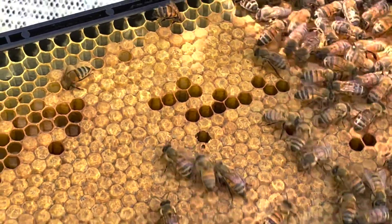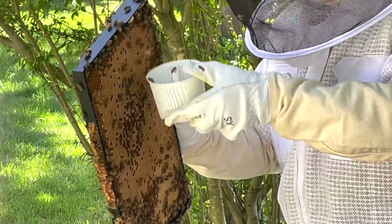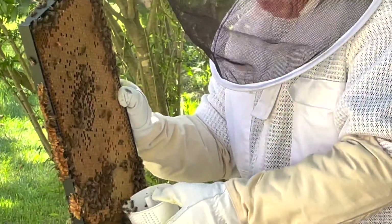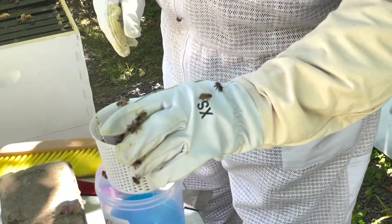I used another method: simply brush the cup downwards along the panel and let the bees fall inside. You want to collect at least 300 bees. There is a line inside the filter basket to help indicate how many that is.